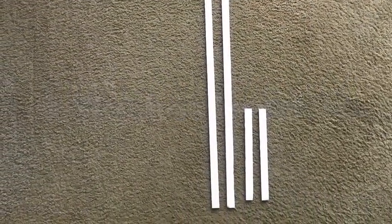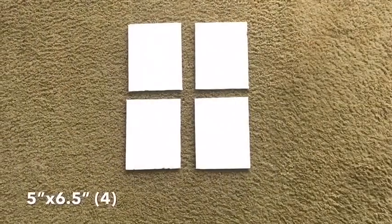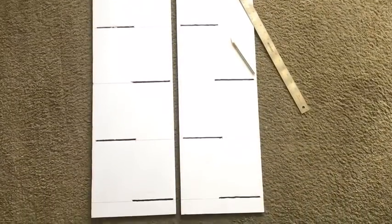I took the foam board, drew a line in the middle, and cut it into two equal halves. I also made strips out of it, then four boards. I took a board and drew lines where the shelves would be, then carved out the lines using the measurements of the four boards I cut for the shelves. I did that for both boards.